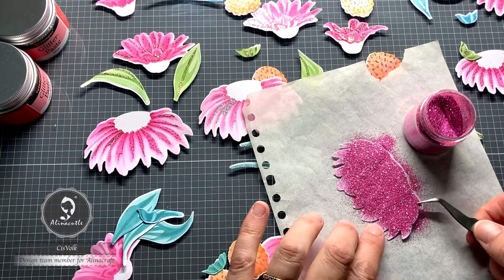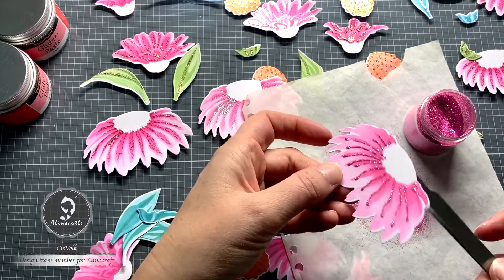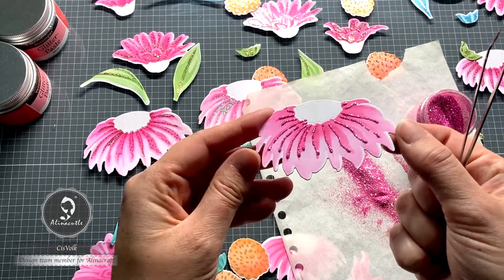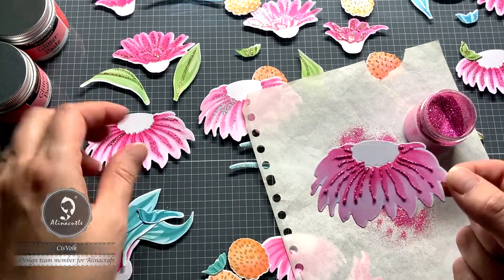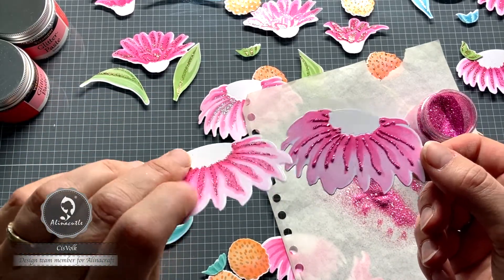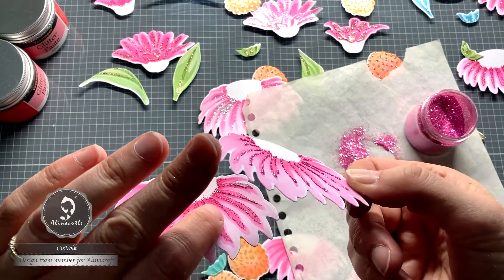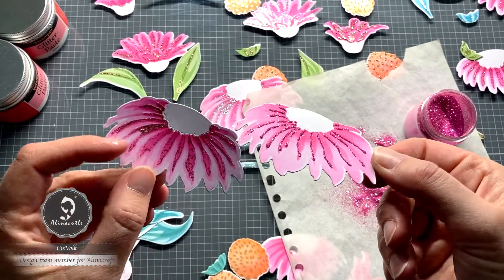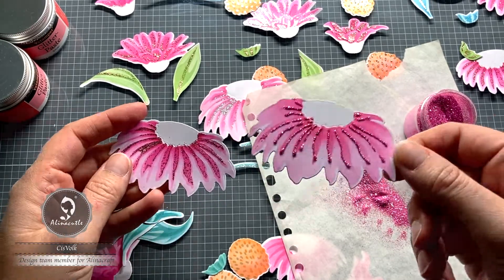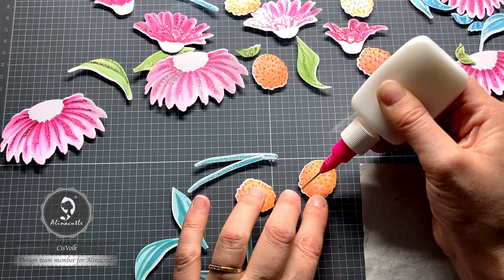It now needs to dry for a day. Once it's dry, it still gives off a bit of glitter when you rub it, but with the use of very strong glue this is actually not much at all. If we compare the glue version with the glitter paste, you can see that the glitter paste is very firm and does not give off any glitter at all. You can also see that the relief is different, which does depend on the amount you put on it. The glitter paste dries in just 10 minutes while the glue has to lie around for a day. You can go in any direction depending on what you have at home or what you like to do.